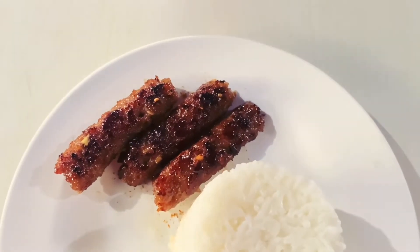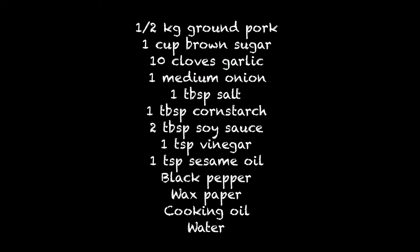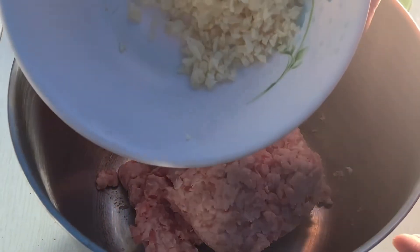Hello everyone and welcome back to my YouTube channel. Today we're going to make skinless longaniza. Here's the complete list of ingredients and its measurements, and let's get started. In a bowl we'll be putting our ingredients.